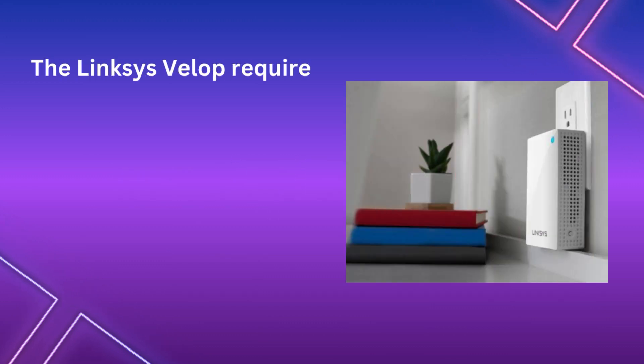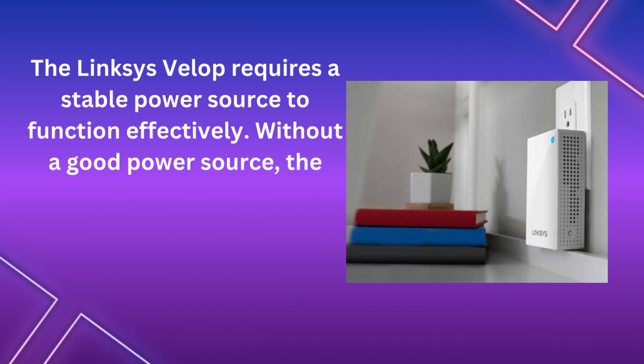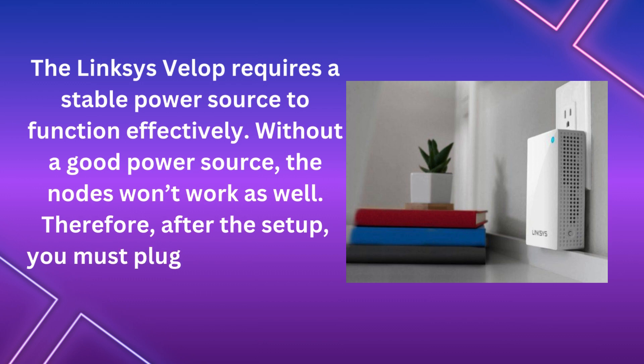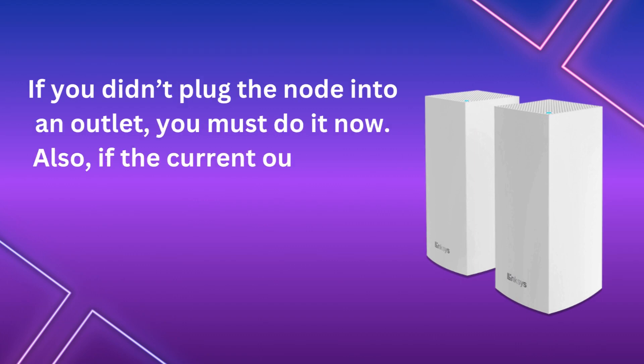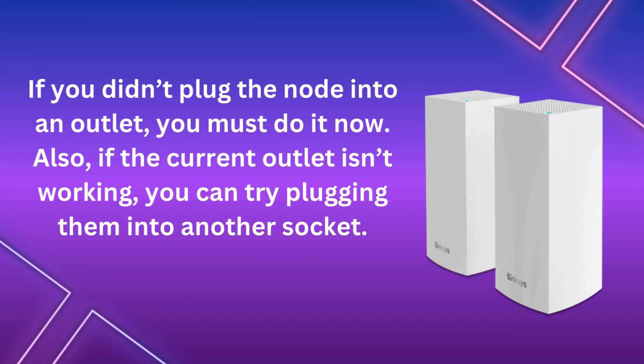The Linksys VLOP requires a stable power source to function effectively. Without a good power source, the nodes won't work as well. Therefore, after the setup, you must plug the nodes into an electrical outlet. If you didn't plug the node into an outlet, you must do it now. Also, if the current outlet isn't working, you can try plugging them into another socket.